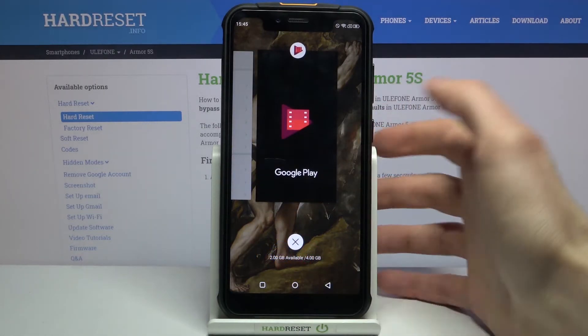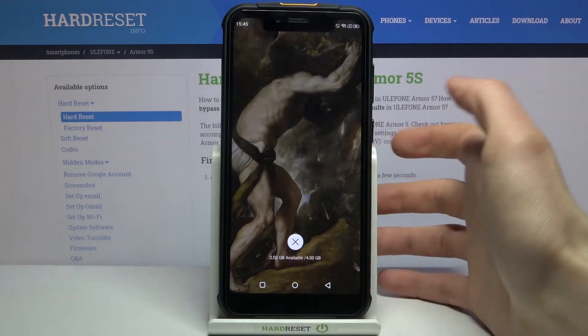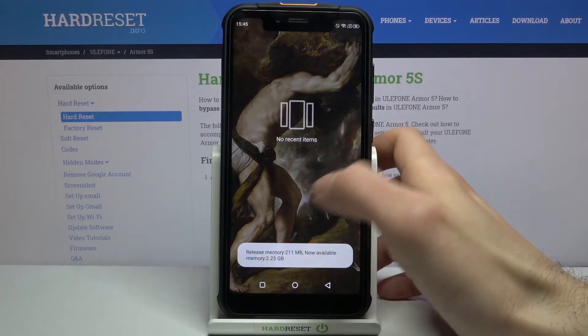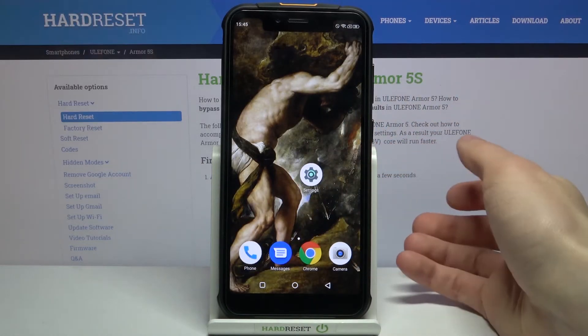What you can do about them is open the recents button and tap on the cross to close all of these apps. After that, the cache memory will be cleared.